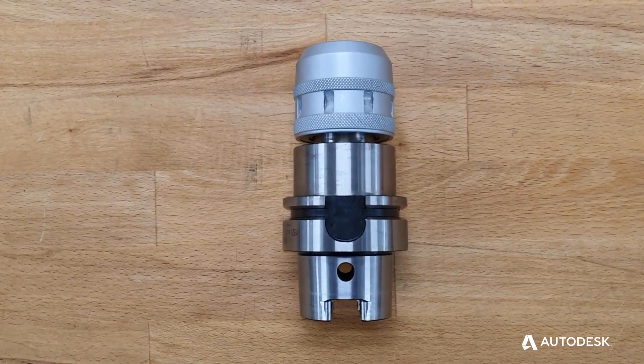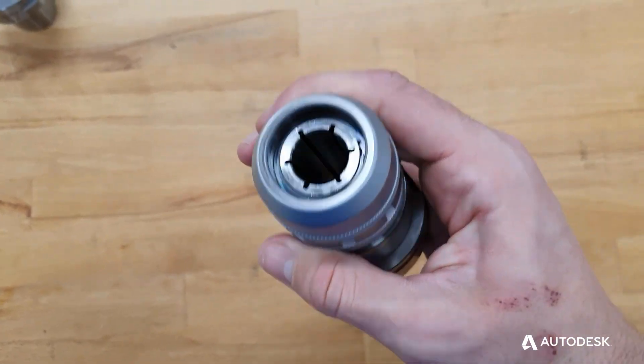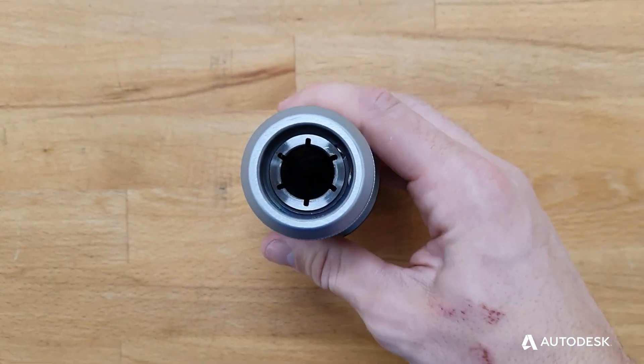Collet chuck holders are used for clamping tools with cylindrical shanks. These use a tapered collet to compress and tighten on the tool to grip it.